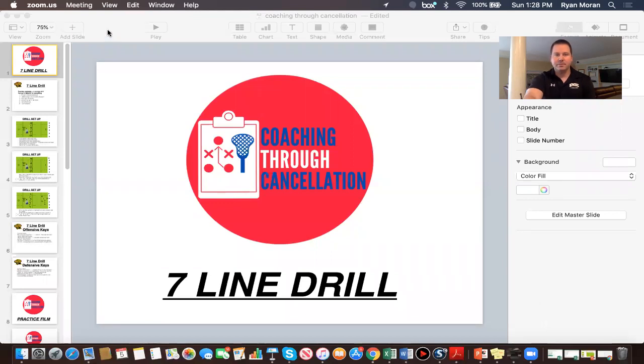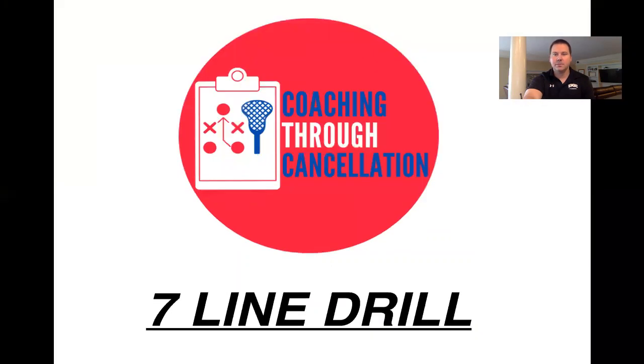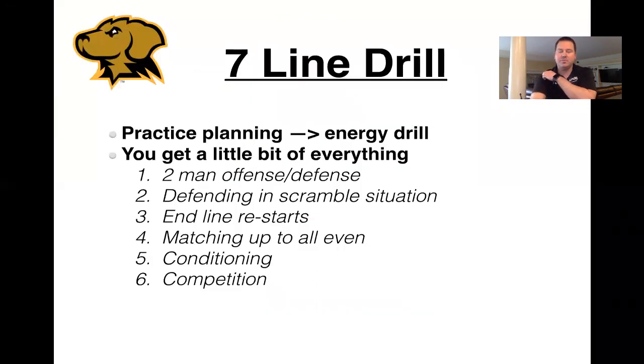Right now, I'm going to share that screen with everyone and go through a presentation that I put together. This is our first drill: the seven-line drill. When you're making your practice plan, it's a drill that's going to give a lot of energy. We generally try to organize our practice plan where we're hitting on different areas of individual development, schematic development, and then having some drills where the guys compete, have a lot of energy, and have some fun with it. This is definitely an energy drill, and you get a little bit of everything.